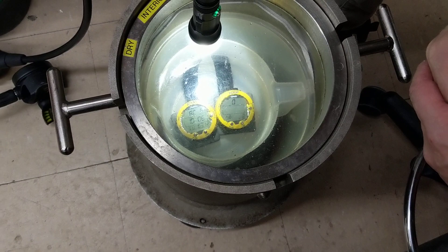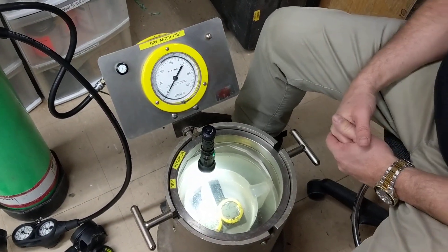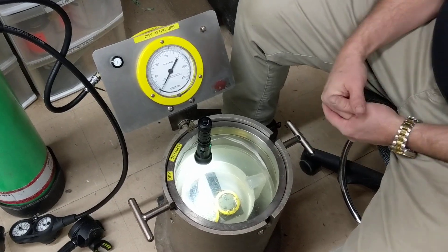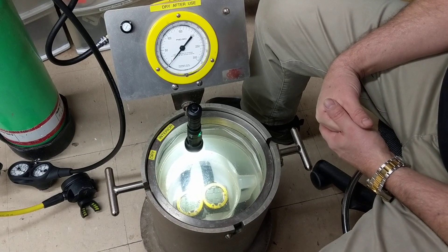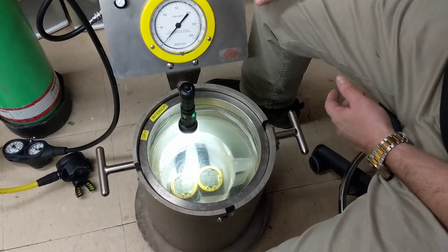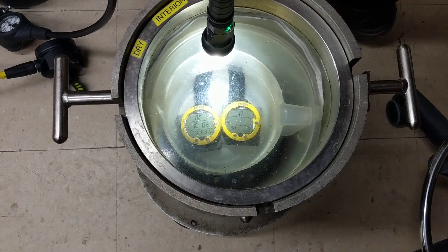We do the same thing when we do a watch battery change — we feel it's critical. So what we're going to do today is show you what you see on your dive computers as you go down. We have two of them in here we just did a battery change for, same model, and we're going to start taking them for a dive. Come along and don't forget to clear your ears on the way down.